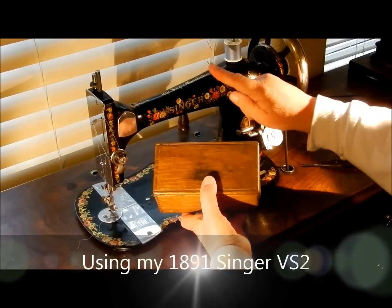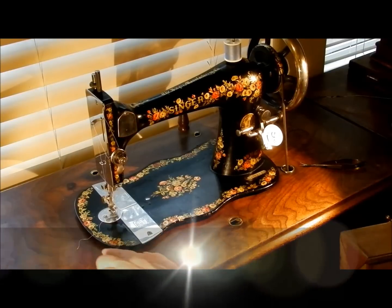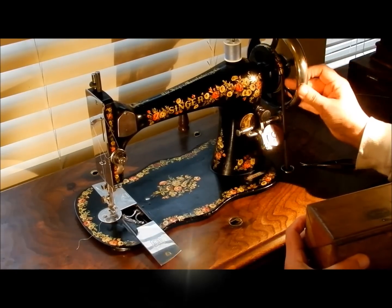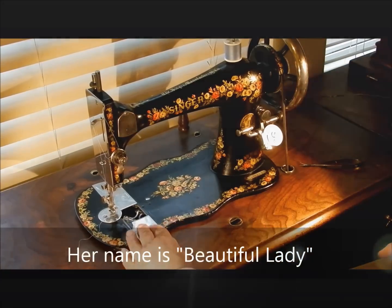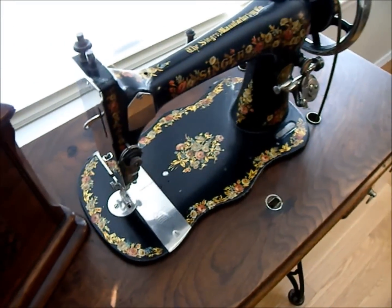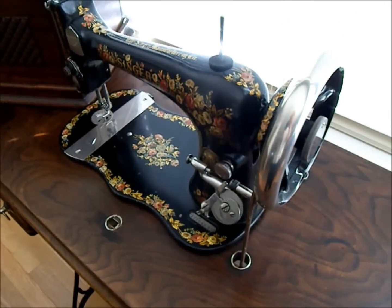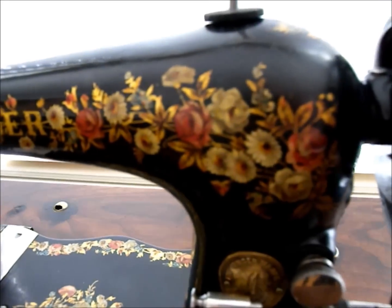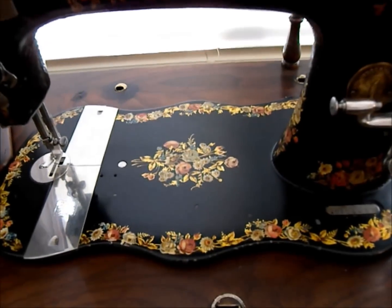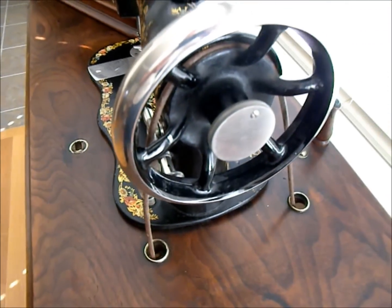I want to show you one of the attachments found in the wooden puzzle boxes that came with these machines. This machine is a fiddle bass, as they call it, because of that curvy bass. It's a VS2, which means it has a vibrating shuttle — a bullet type shuttle in it. I was very lucky to find her. The woman I bought her from said this was her mother's machine, and she herself never sewed, so I was very fortunate to find this machine that is almost virtually brand new, even though she's a hundred and twenty-three years old as of 2014.